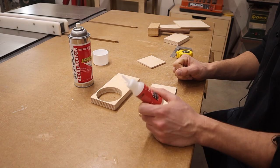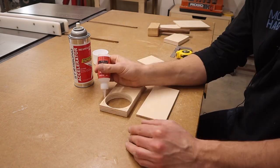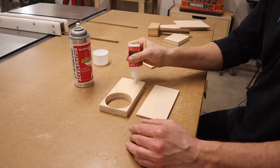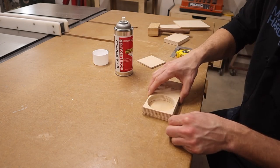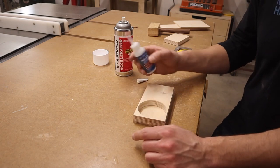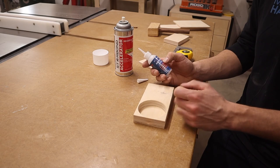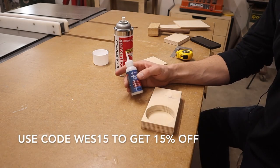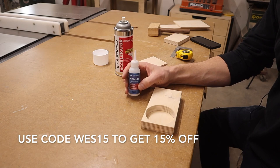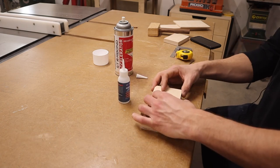Now we're going to assemble this. I'm just going to use some of Starbond's glue and their accelerator because I hate waiting. I'm switching over to their medium thick glue — I was using their thick before and that seemed a little too thick, I wasn't getting it tight enough. If you'd like to get some of this glue for yourself there's a link in the description, and if you use the coupon code WES15 at checkout you'll get 15% off your purchase.